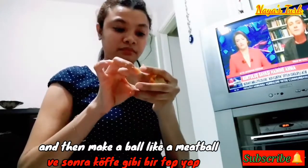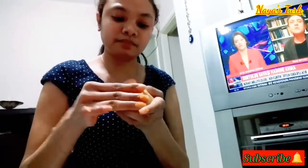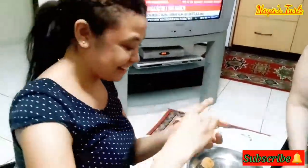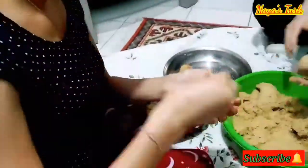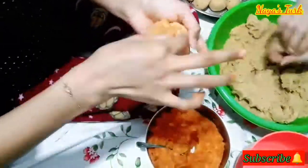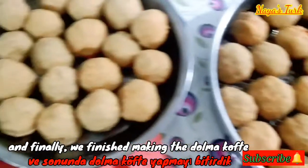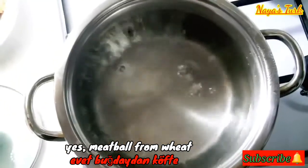Dan kemudian dibuat bola-bola seperti bakso, dan diusahakan agar kentangnya tidak terlihat di permukaan koftenya, sehingga jadilah kofte berlapis kentang. Dan akhirnya selesai juga pembuatan dolmakofte-nya. Ini hasilnya seperti bakso kan? Ya, bakso dari gandum, bakso dari orang Turki.